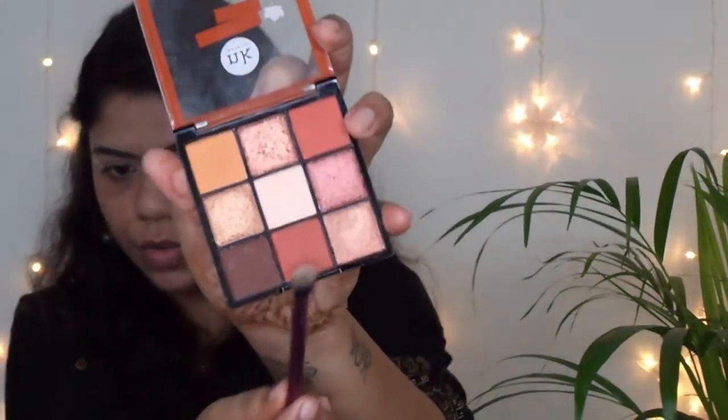I have applied tape on my eyes to get that snatched and pointy look. I am using the Nykaa eyeshadow palette called Autumn Spice. These are really nicely pigmented eyeshadows. I am using this shade to begin with — they are highly pigmented so you want to make sure your brush doesn't pick up too much. Just adding it on my crease. Once this colour is nicely blended, I am using a brown colour with a slightly denser brush, dabbing it on the outer corners and then on my crease.